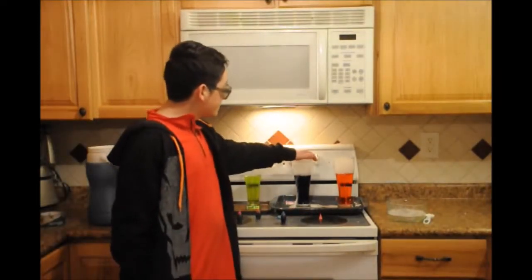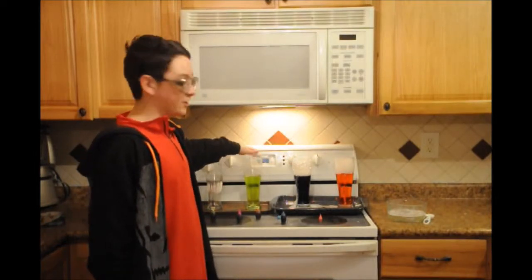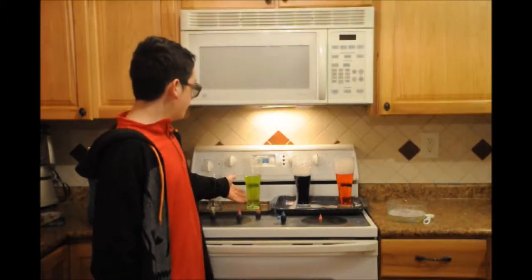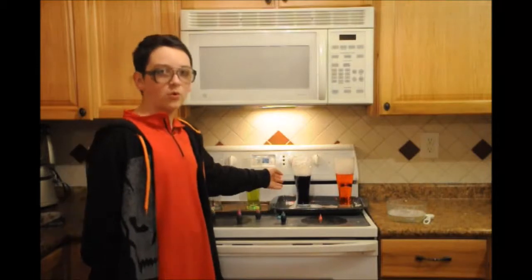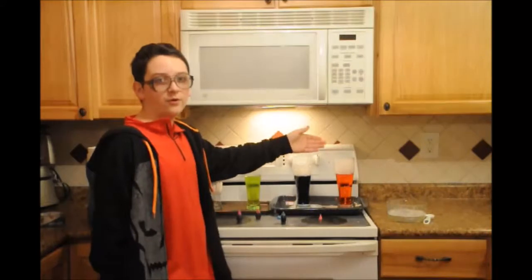One rule: never put a top on any of these with liquid and dry ice, because the expansion could cause an explosion based on the carbon dioxide and warm water expanding. Eventually, the bottle or glass would explode.